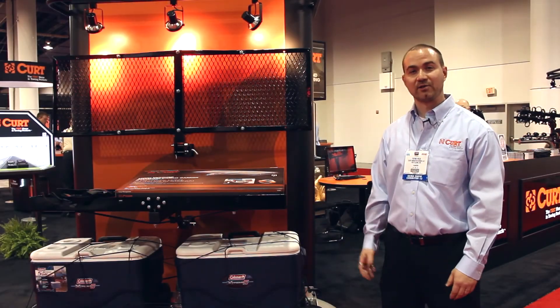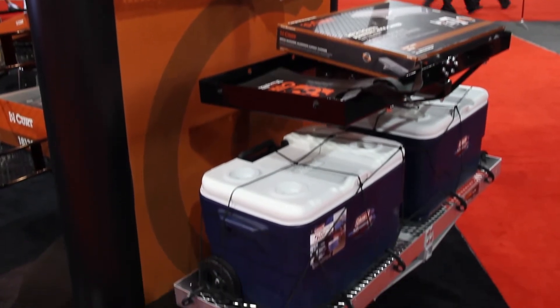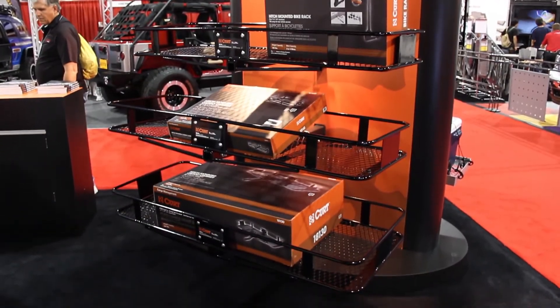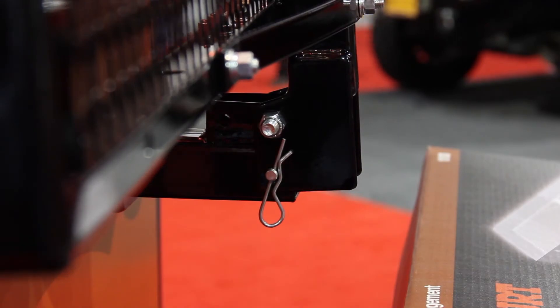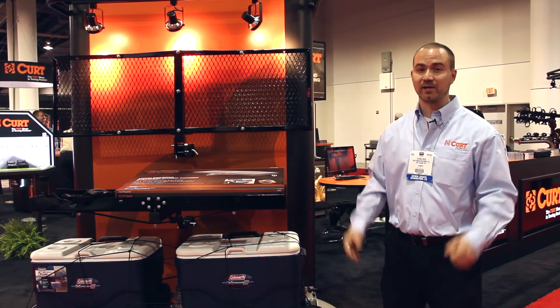KURT also has a full line of cargo carriers. Included in that line is our aluminum cargo carrier, which is extremely light and easy to handle. It goes in a 2 inch receiver tube, but we also have cargo carriers for 1 and 1/4 inch receiver tubes. Almost all of our different variations of cargo carriers are also offered with folding shanks, so they're very convenient when you're not using them — you can fold them up and back out of parking spots without worrying about hitting the car behind you.